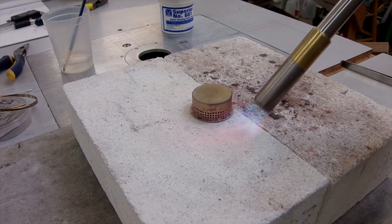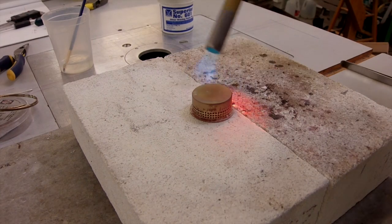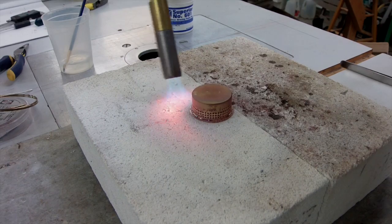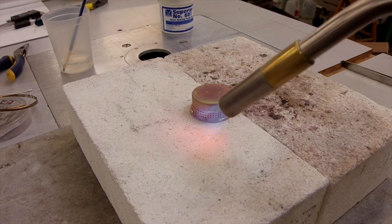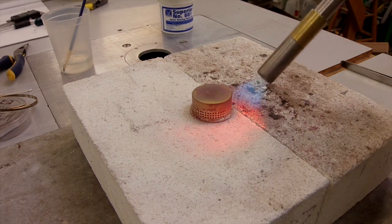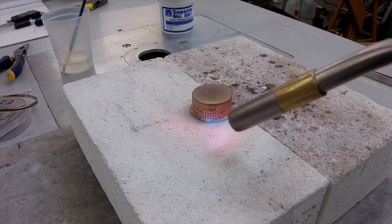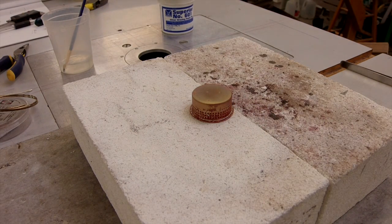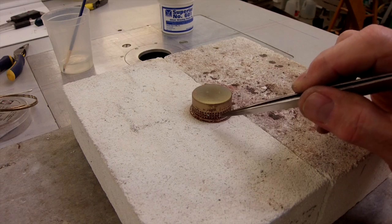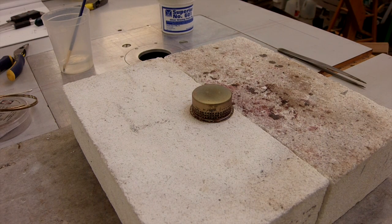You can start to see some of that silver brazing coming out to the edge now. There's a nice line of silver all the way around the joining area. Right through here you can see the silver is all the way around. Now we're going to let that cool off enough to harden up before I try to move it.